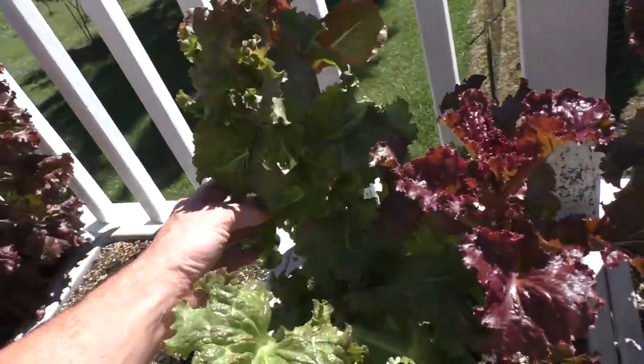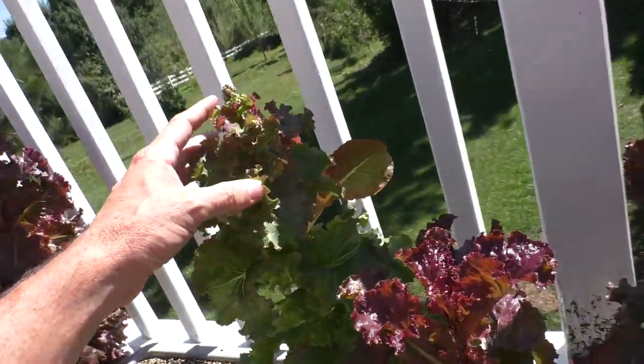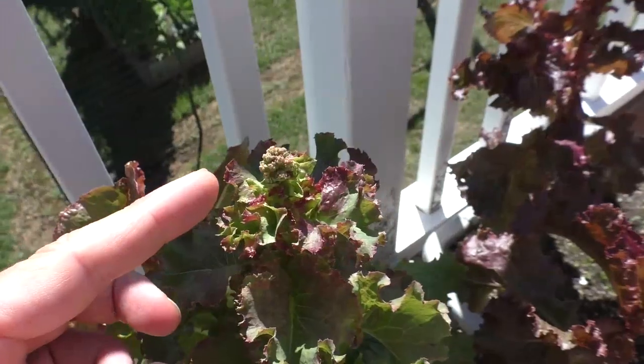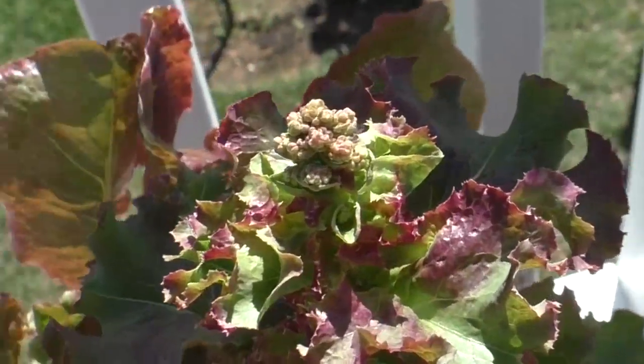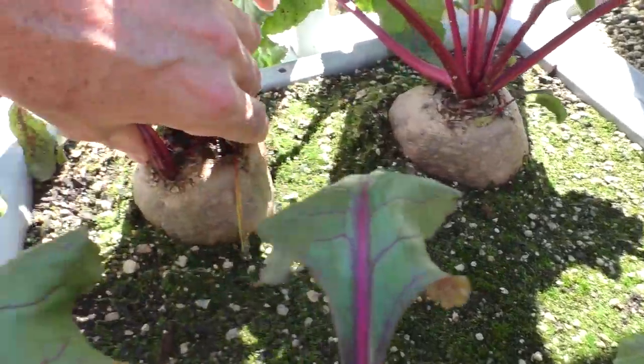My little Sunny Simpson plant — I'm gonna let it flower and try to save seeds from this one lettuce plant. You can see the little flower buds starting. Check out the massive beet roots.